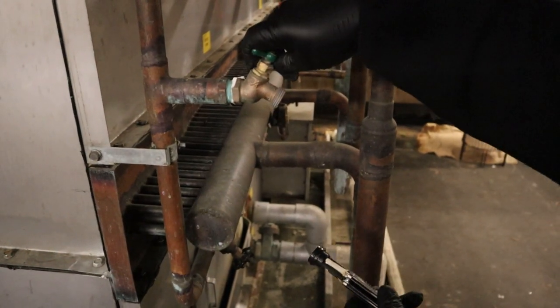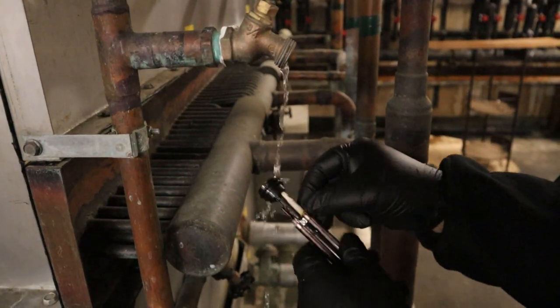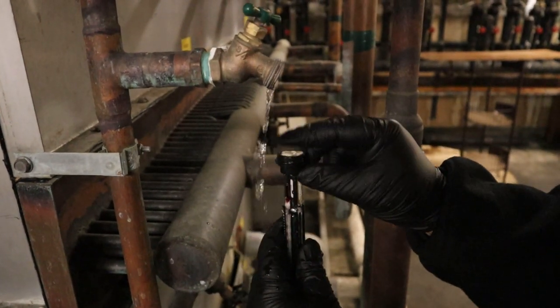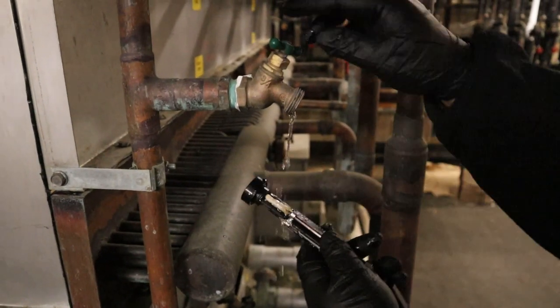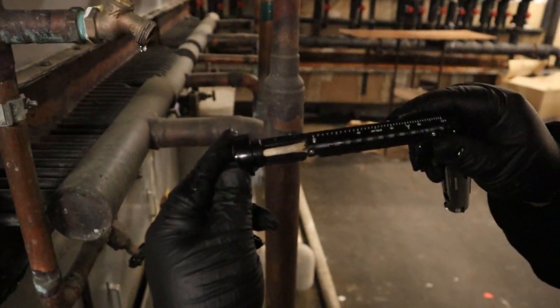The first thing you want to do is cover that wick with water. Put some water on top by the cap, remove the cap, and put some on the wick — not overflowing, just dab it a little bit. Then put the cap back on tightly and make sure it's nice and wet.